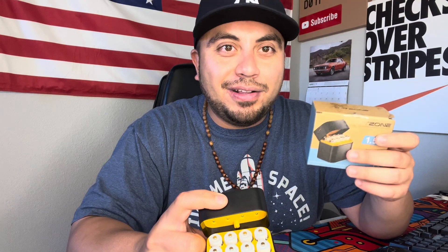So based on everything I see here — if you're looking for some new rechargeable double-A batteries for anything, whether it's toys, gaming consoles, or your front door, definitely look into these by BatZone. I'll leave the link down below. Highly recommend — 10 out of 10.